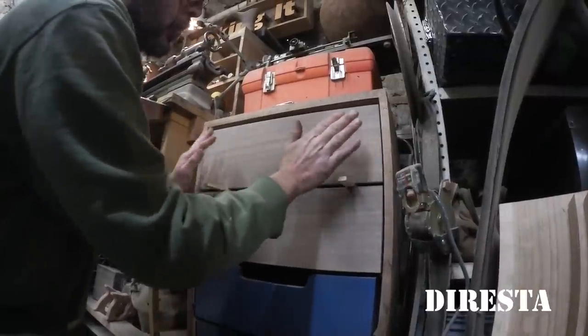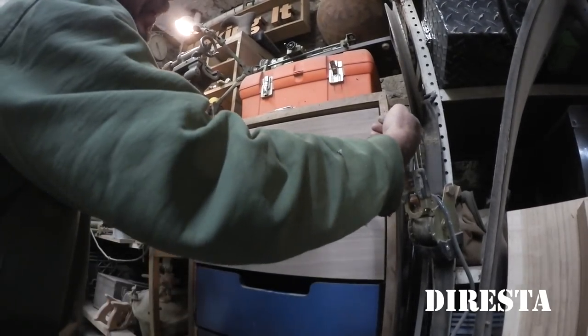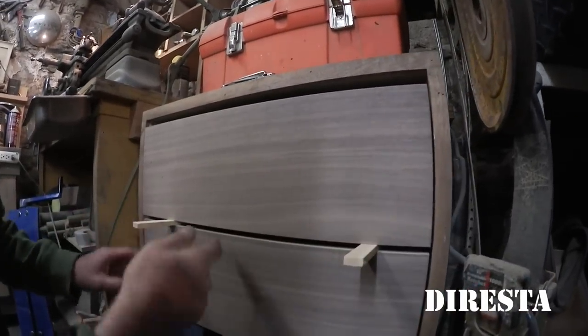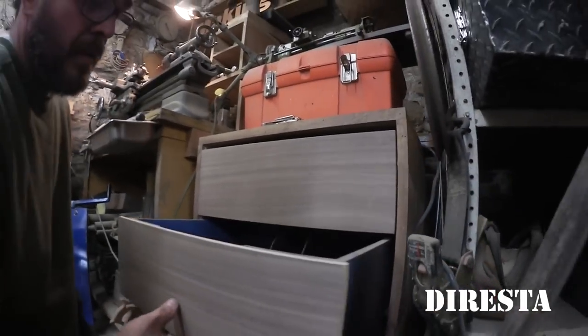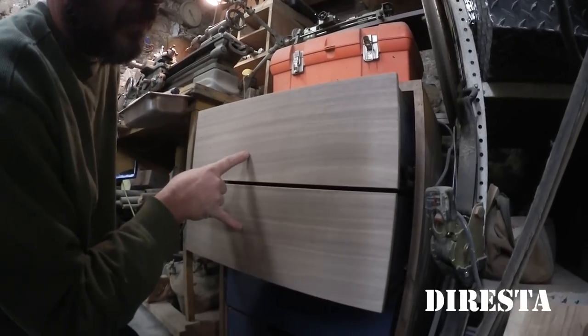If I need to get anything more in line, I can either pull it tighter with the screw or shim it with a long thin shim — it'll break that glue joint and push it in or out. The most important placement is just this placement inside the frame. I would ultimately put handles on these, but this is just some examples to show you.